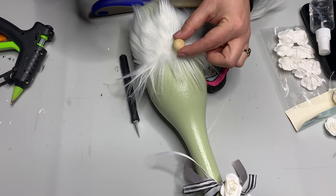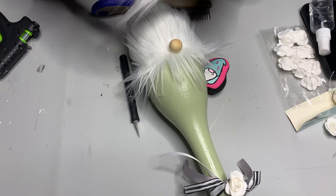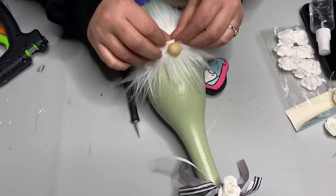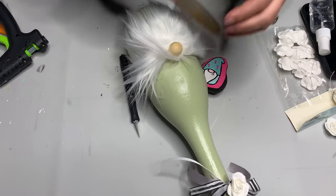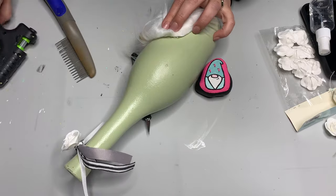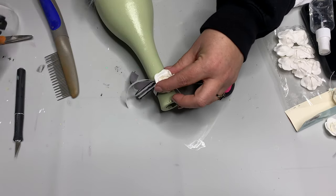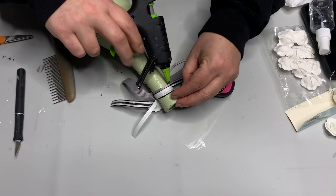Hot gluing faux fur is pretty easy. You can use E6000 if you're going to store this — just combine E6000 and hot glue, and don't use too much E6000 so it doesn't seep through. I brushed up the very top of the faux fur on the beard, added a good portion of hot glue, and pressed my wood bead down underneath. I then added hot glue to the back edge of the mustache and pressed it in up under the nose. Let it dry, then brush everything down — you can have a little hair over the nose or to the side.